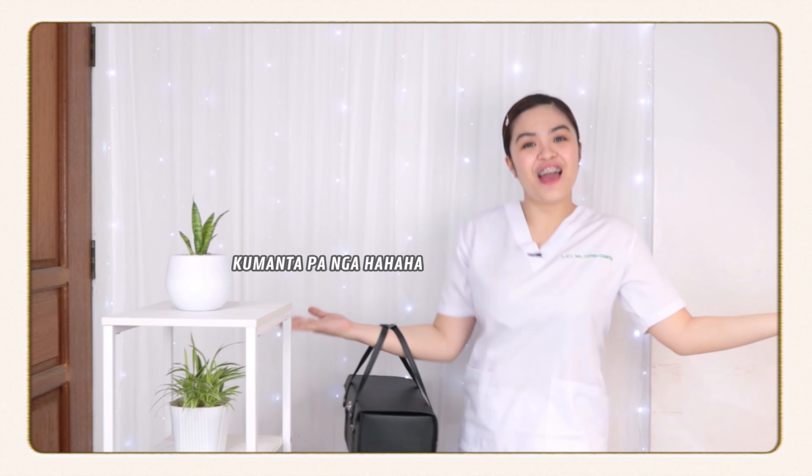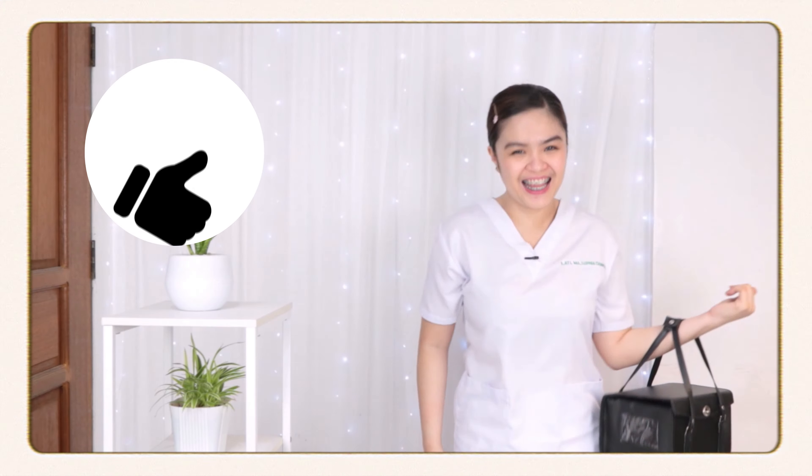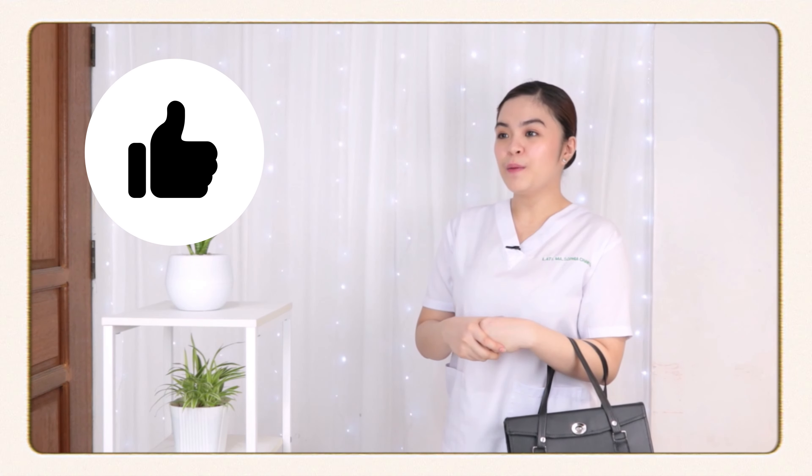My God, I'm Shantalati! Shantalati! Shantalati! Yes! Yes! I'm Shantalati. Shantalati. I-verify ko rin po.